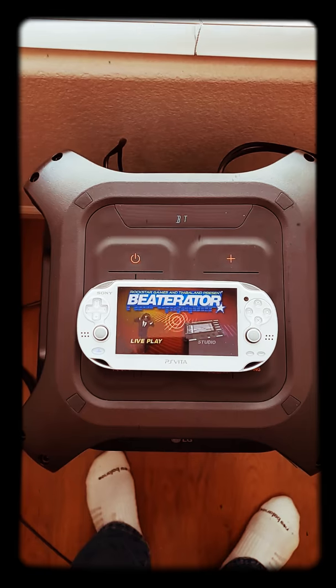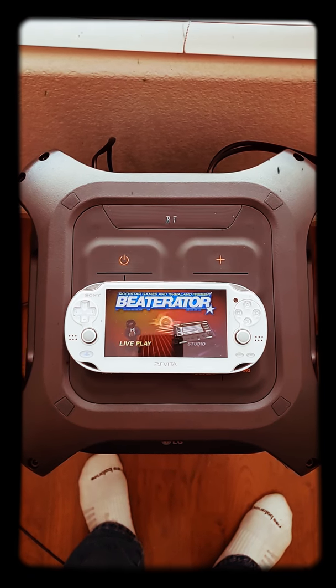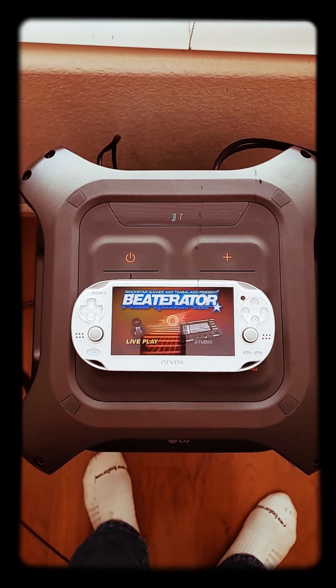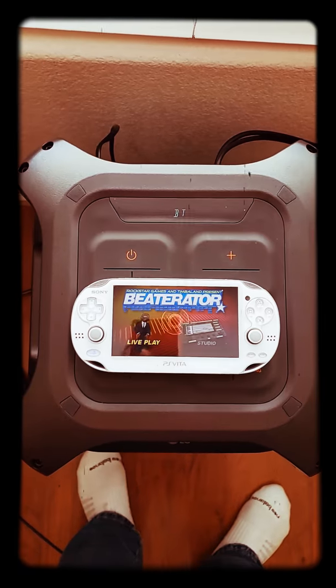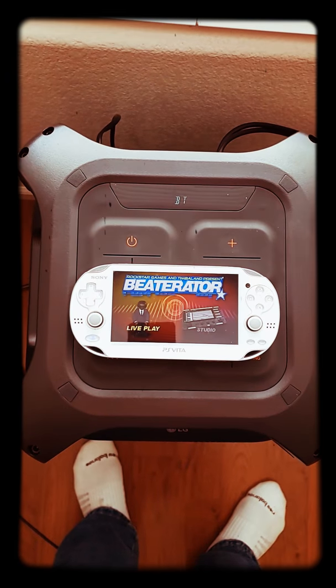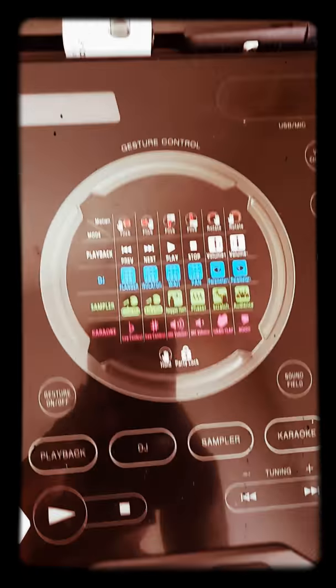I'm actually going to purchase the LG RK8 in a couple of days after I sell one of my JBL Boomboxes. And I was also looking at a video with the other stand-up model, but I've already got the Sony MHC71.